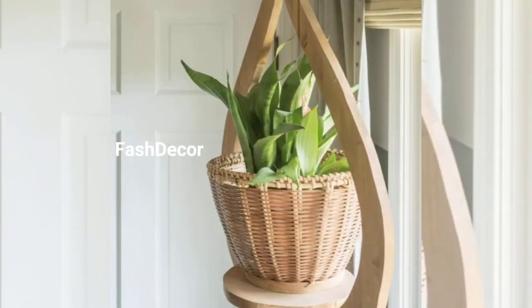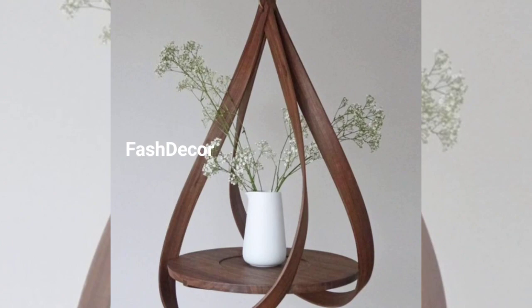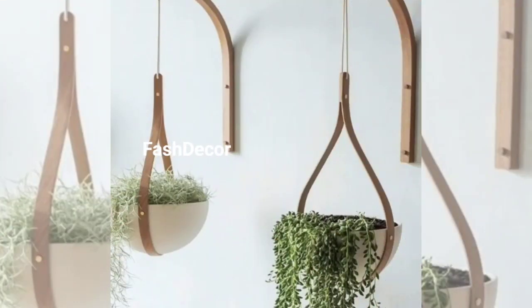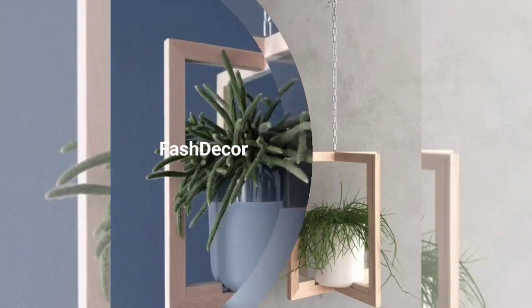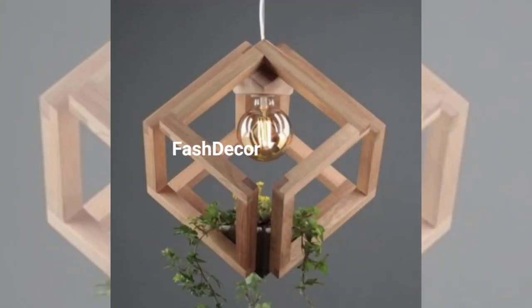If you are short on floor space, consider creating a floating garden with hanging glass terrariums. These mini ecosystems are perfect for air plants or even small arrangements. Arrange them in a cluster for a captivating display that is sure to impress.